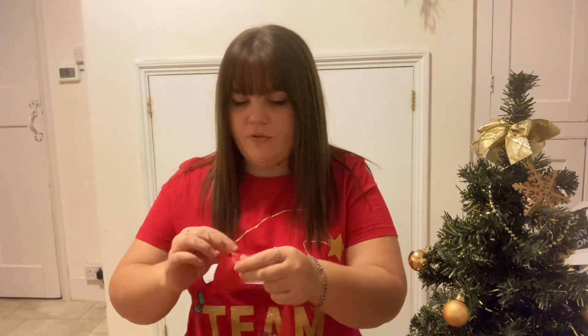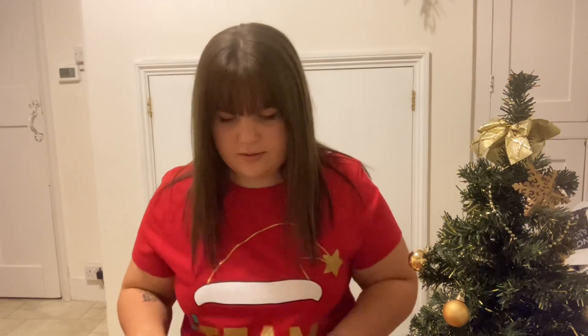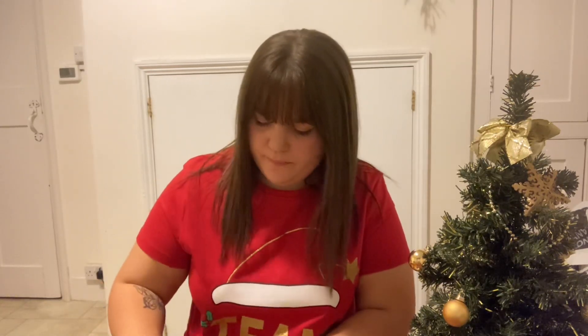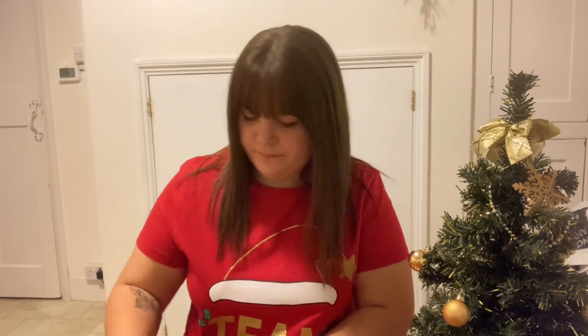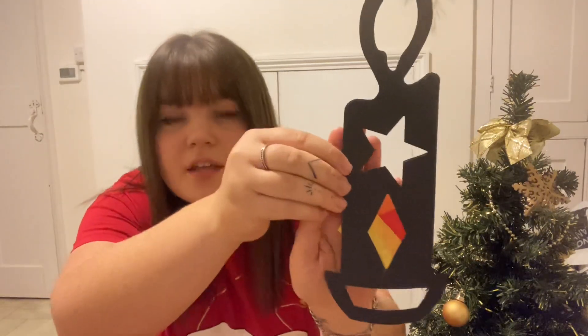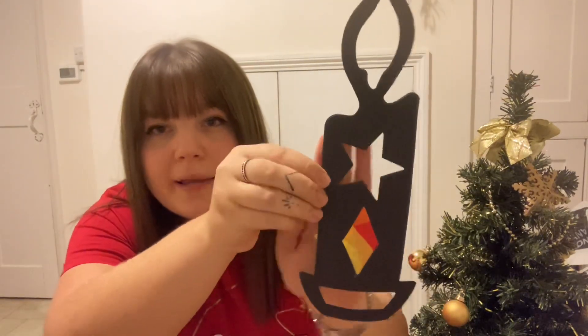I'm going to tear a bit of red and stick that to a bit of the card, and a bit of orange too. Can you see how the colors fill in the blank spaces of the shape?